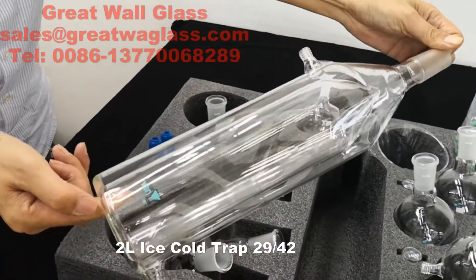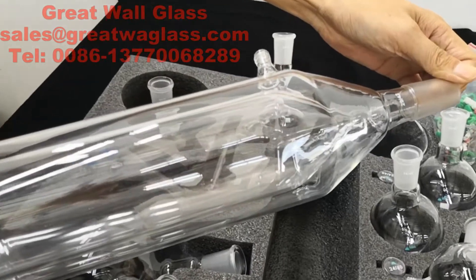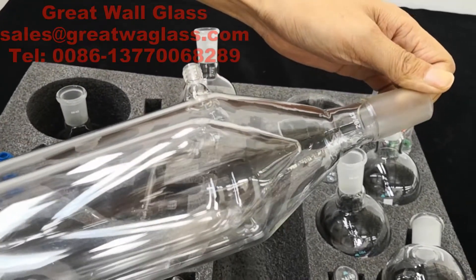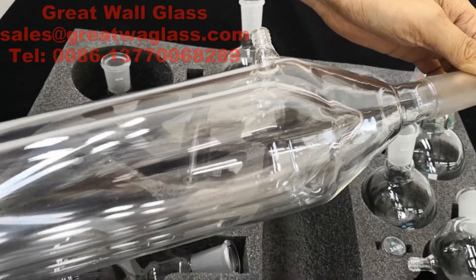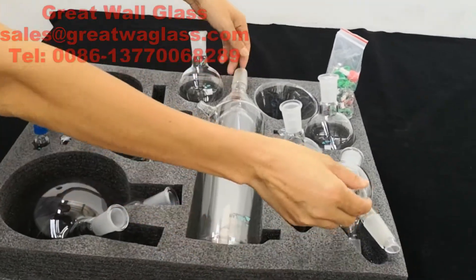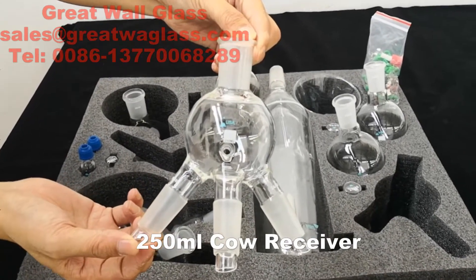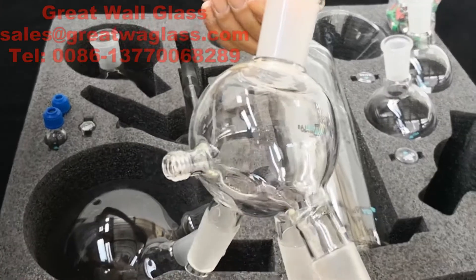One piece of two-liter cold trap. Its joint is 29/42 and its inner tube is a conical shape. One piece of three-port cover receiver with a vacuum port.